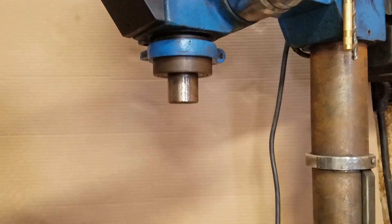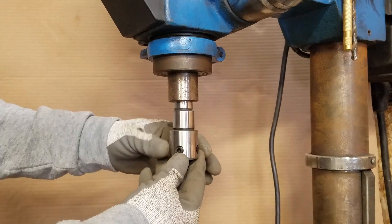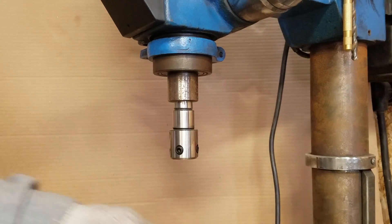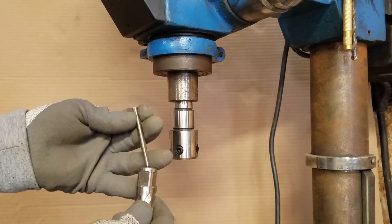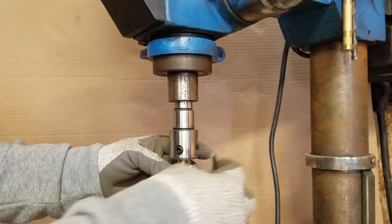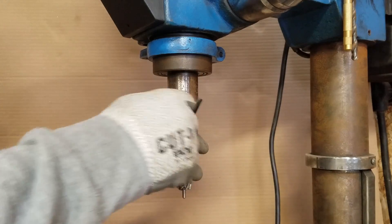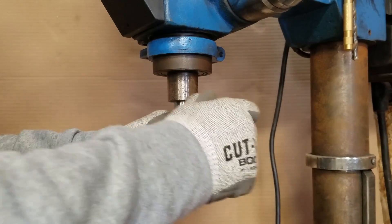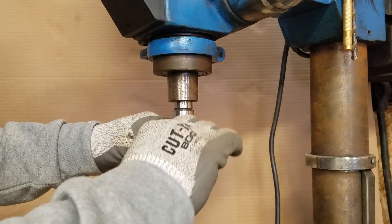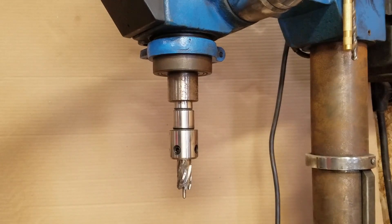I then insert the new taper slash adapter and rotate until it indexes up into the machine. A few firm taps and the taper is set. I then choose my cutter, insert my center pin, and install into the machine. Note the two flats on the cutter that line up with the locking hardware. I then test run the machine to view straight tooling.